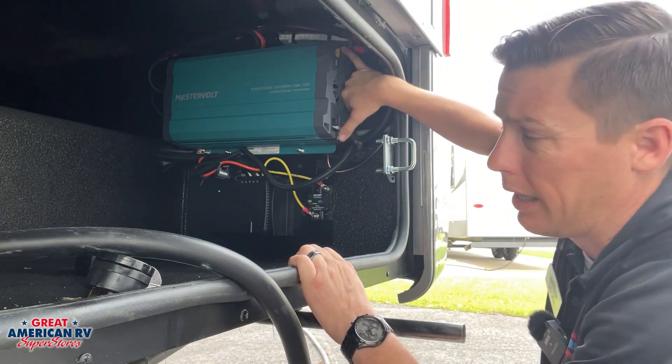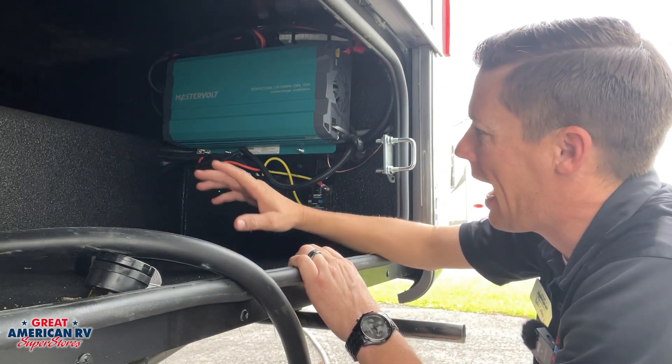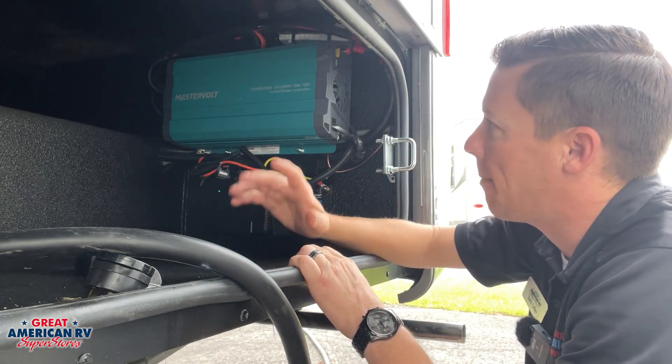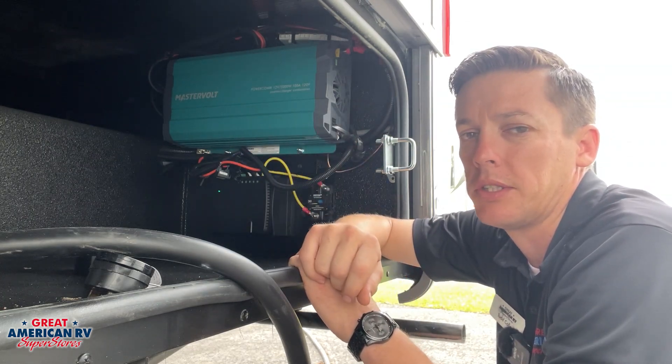In the event that your inverter is not operating, you want to go check those resettable fuses as well as any blade fuses that might be in there. We can simply check our 12 volts to make sure we're getting power in at that hot and that negative — that red and black right there. And if we're getting power in and this system is on, we should be getting 110 out. That 110 coming out may be a little bit harder to test with a meter without a whole lot of disassembly of the inverter system.